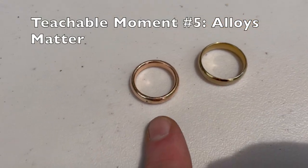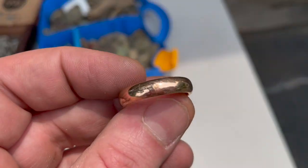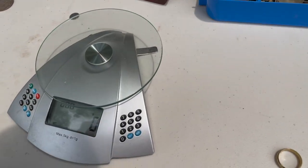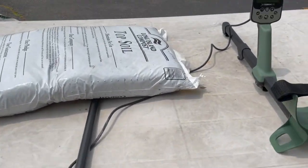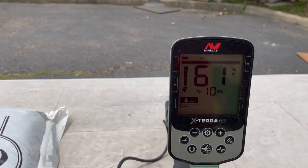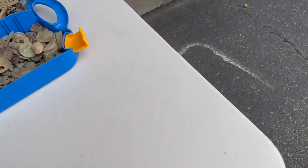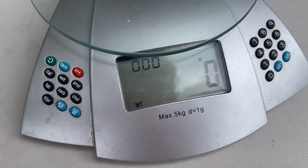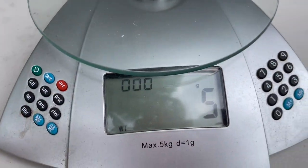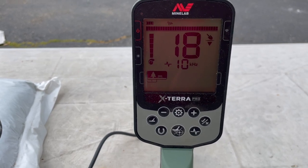Next teachable moment — alloy counts. Both rings are 14 karat gold, but one is rose gold, meaning it has copper mixed in. The yellow gold at 7 grams rings up around 60-61. The rose gold at 5 grams rings up at 18. The copper alloy significantly lowers the target ID.